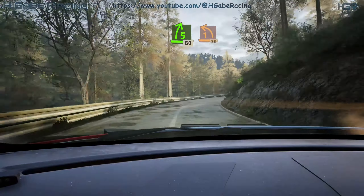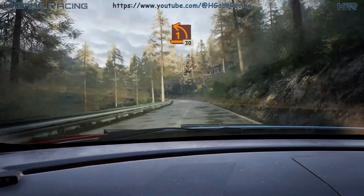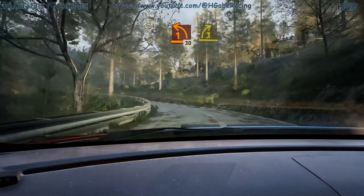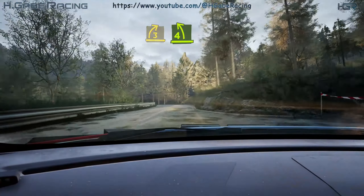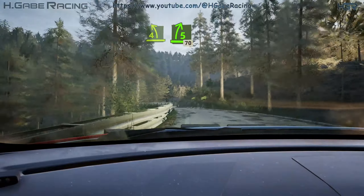Unseen 1 left, short, 30. 3 right, opens. And 4 left, tightens. Into 5 right, half long, 70.